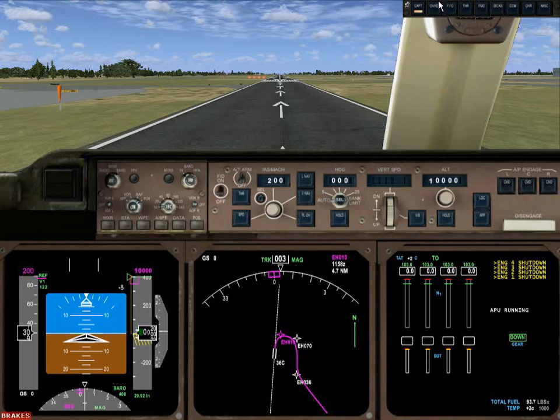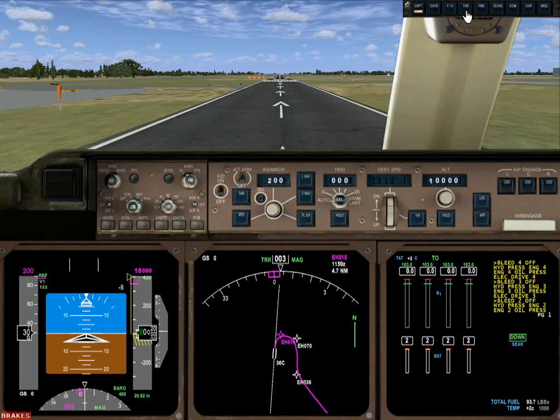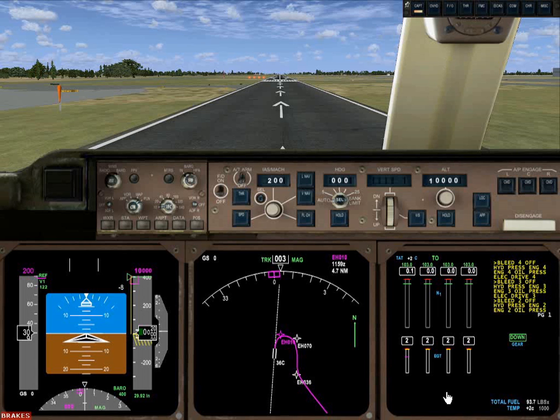Now get ready for takeoff. First thing we have to do is start the engines. We enable the fuel — this does not turn the fuel on; all that does is get the fuel ready to come on. We have bleed air from the EPU going to the engines. The bleed valves are off, but 'on' means enabled. When I turn on the starter motor, it's going to enable bleed air to the engine, and engine one is beginning to accelerate.